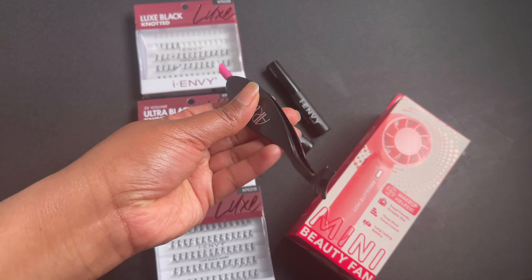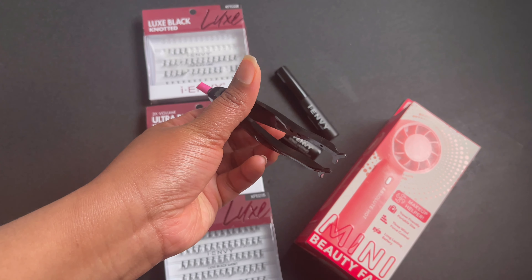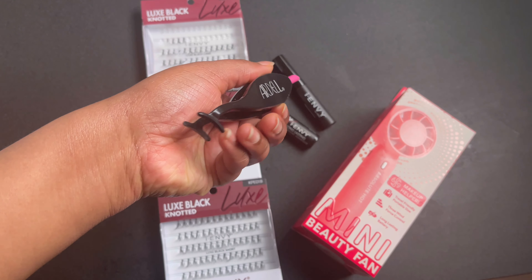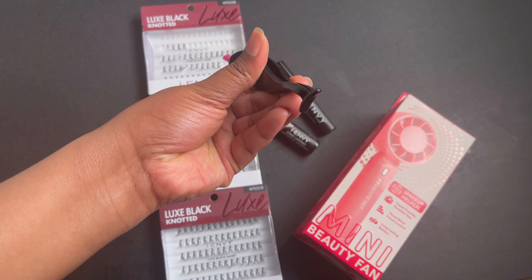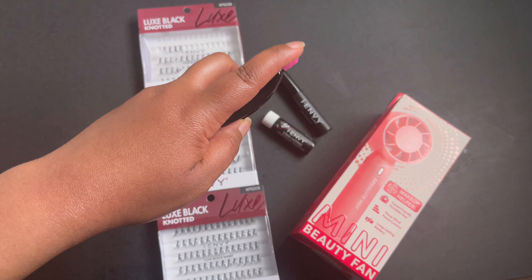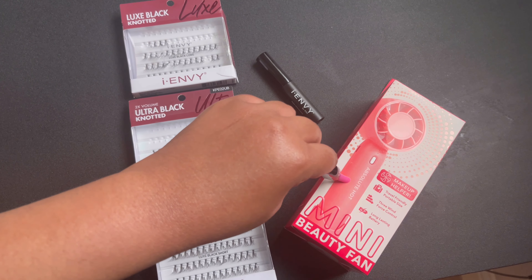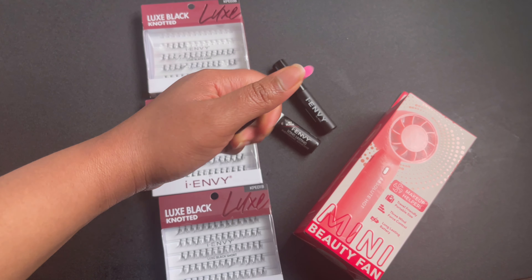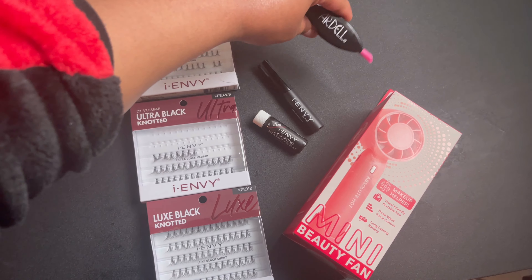Here is the applicator I used — it's really helped me a lot. I love this tool. It's by Ardell. This end is like tweezers — it's plastic — and I just used it to put the lashes on. Then this end here can be used to actually push it into the skin, and it's like silicone and soft. Love this tool.